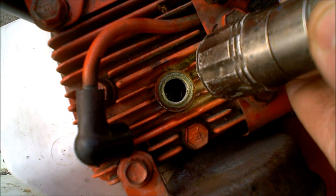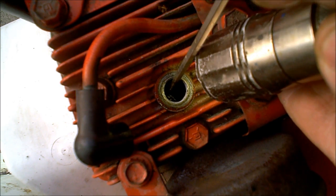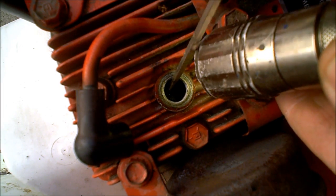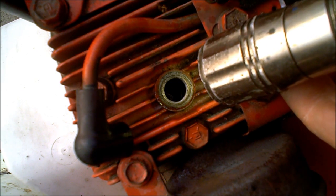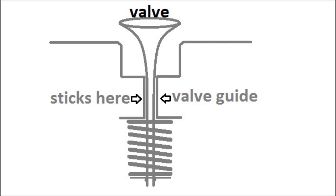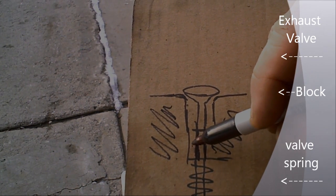Usually yours will just be stuck open - your exhaust valve will just be stuck open. The reason it's sticking is because of the valve guide in here; it's just getting stuck in there. It's pretty tight tolerances, so it's just getting stuck in the guide.